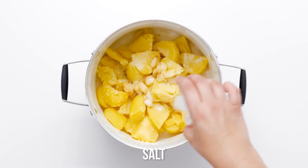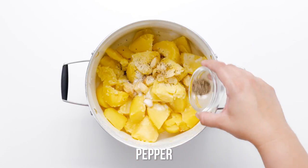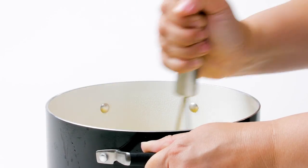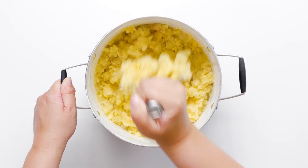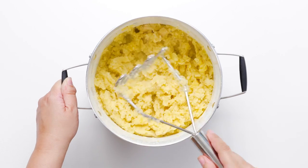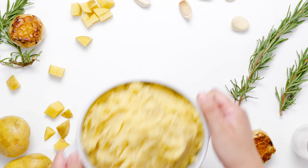Add the cashew milk and vinegar mixture to the cooked potatoes along with 1 tablespoon olive oil, the roasted garlic cloves, salt and pepper. Using a potato masher, mash these ingredients together until your desired consistency.